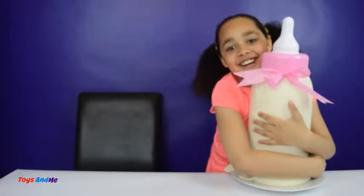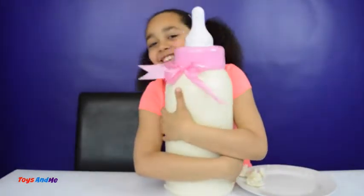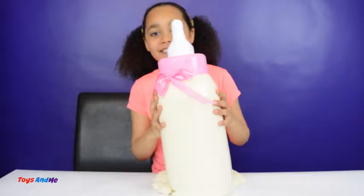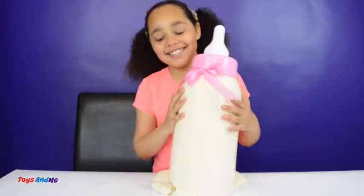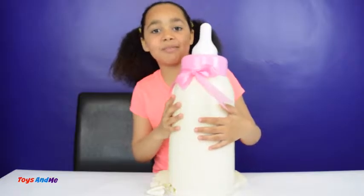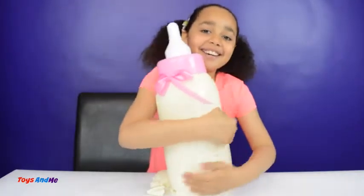I'm going to try to pick my gummy baby bottle up — whoa, that's heavy guys! The gummy baby bottle is so big that I have to stand up. Let's taste some of this — mmm! This is actually pretty good. It tastes like normal milk but only gummy with more water. Let's pick it up!